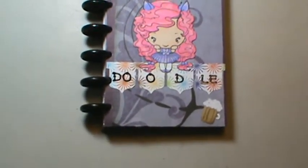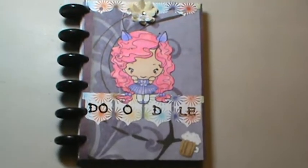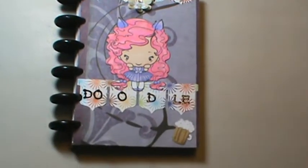Hi everyone, it's Brenda. I just wanted to share — sorry about sniffling, I'm still not feeling so great — I wanted to share the little book I made with you all.